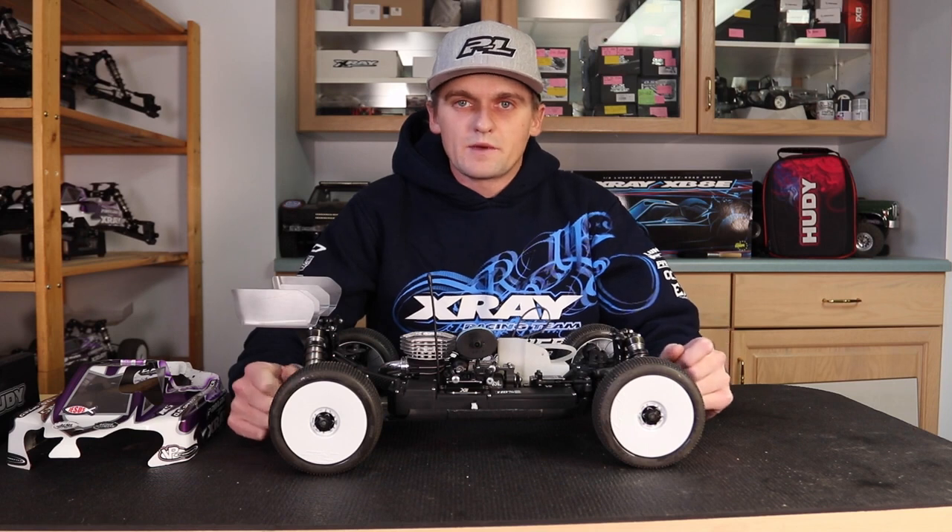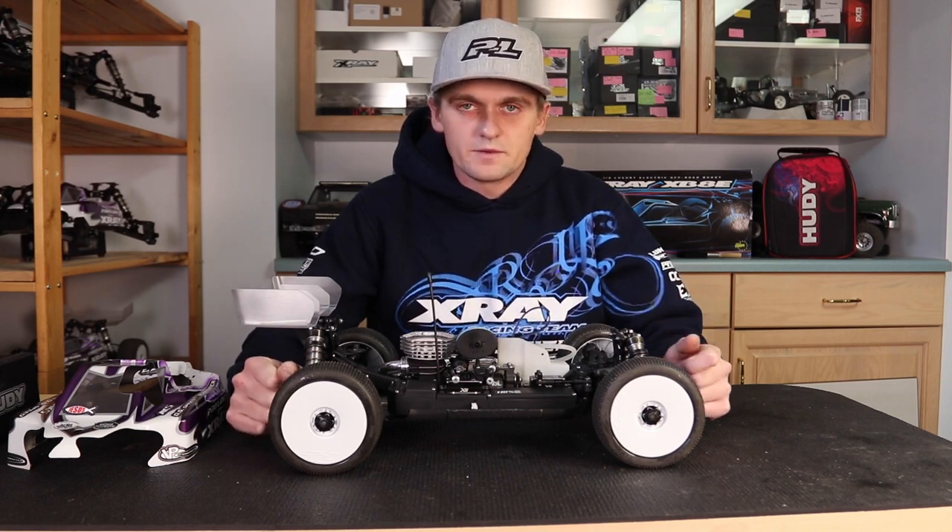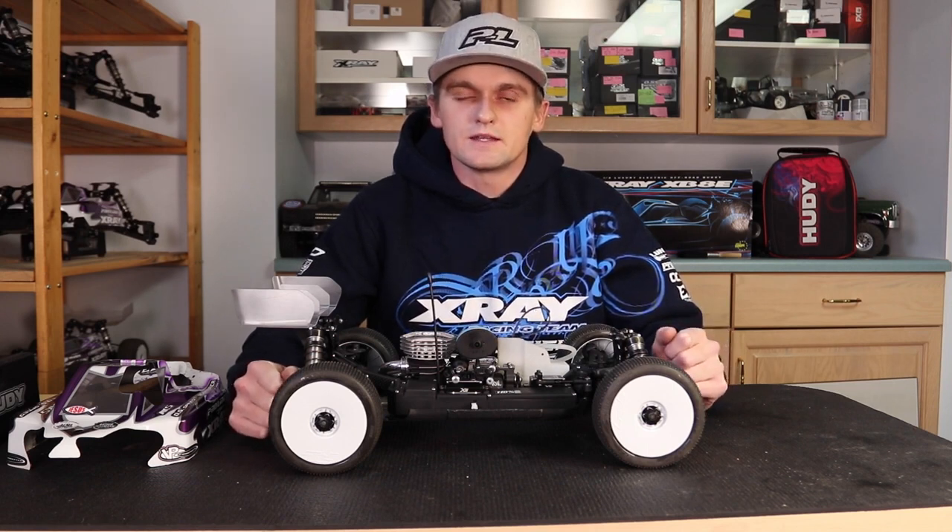That's how I set my gear mesh and the steps I take to do it. Hopefully it was helpful — thanks for watching and see you next time.